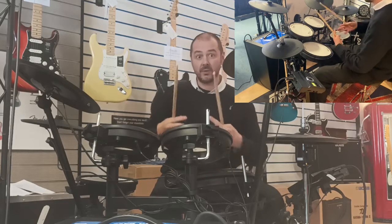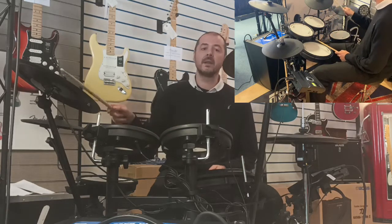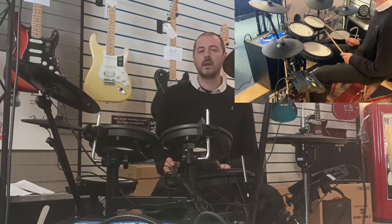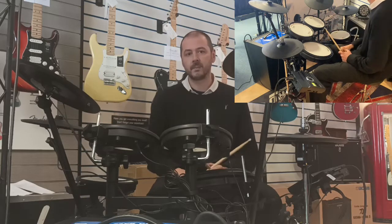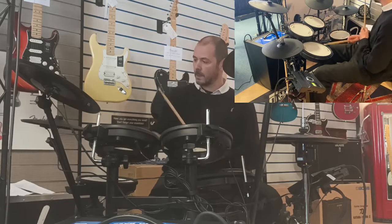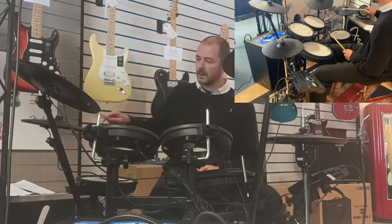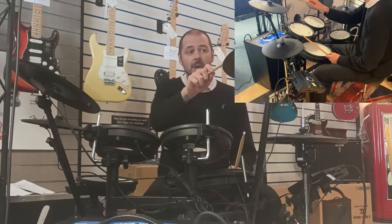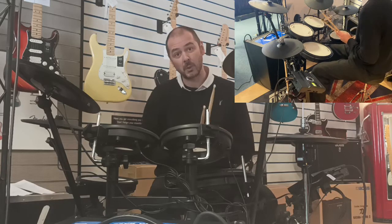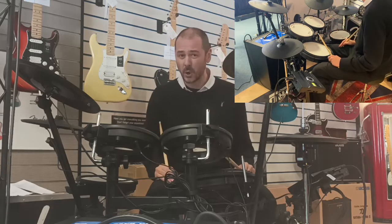So it's three zones: ride, bell, and crash. We've also got another crash here, and they double up with rides as well. On a lot of digital drum kits, even if you touch it lightly you'll still get a crash sound at lower volume. But these are so realistic — absolutely brilliant.